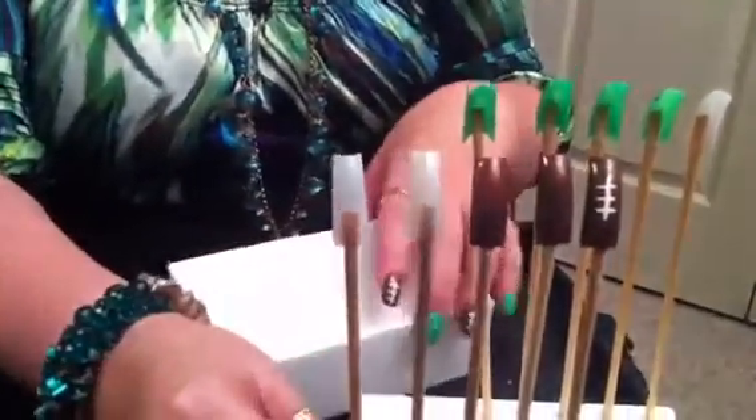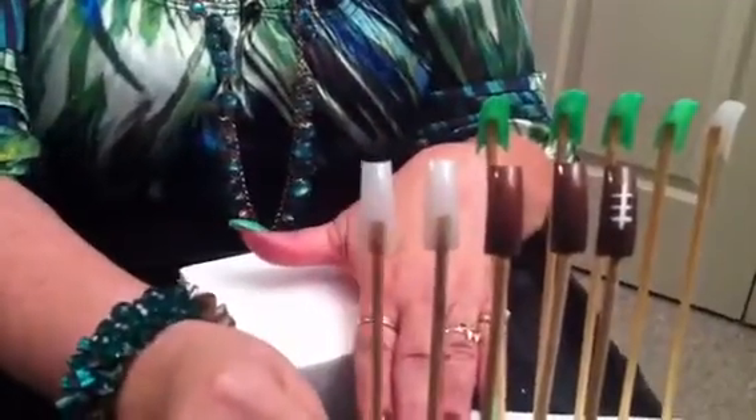I've turned this around and basically I have to do the same thing — I have the base coat and I'm going to put the base coat on first.